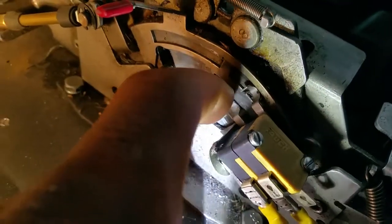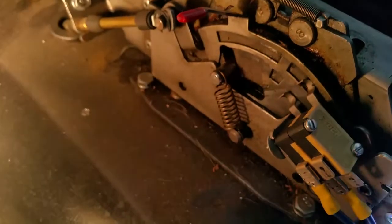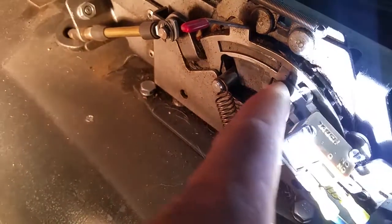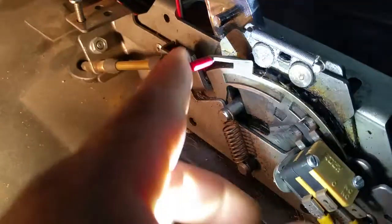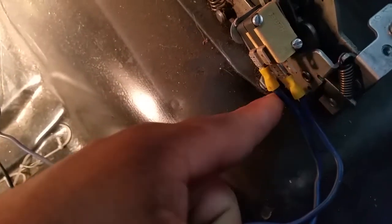The only thing is adjusting the micro switch to engage. Sometimes it can be a pain to adjust these little prongs here. It takes some time — that's the hardest part, adjusting that. That was a pain in the ass. But again, one wire from the micro switch...